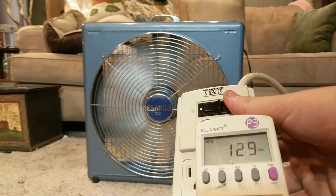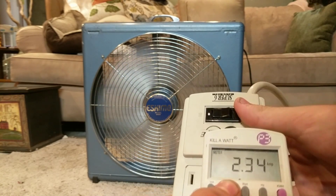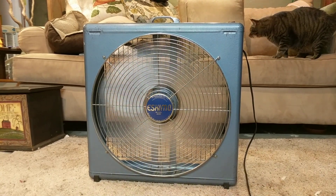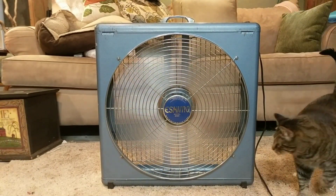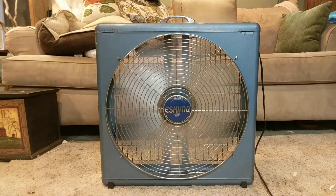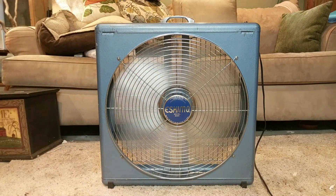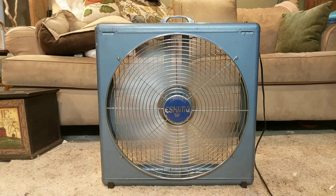Here's the drawing, here's the watts, there's the amps. Here's the fan on low. I'd probably only really use this fan on low, just because the watt draw is a lot less, but yet it puts out the same amount of air.